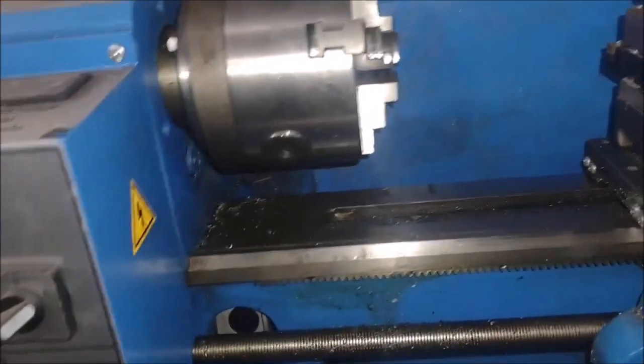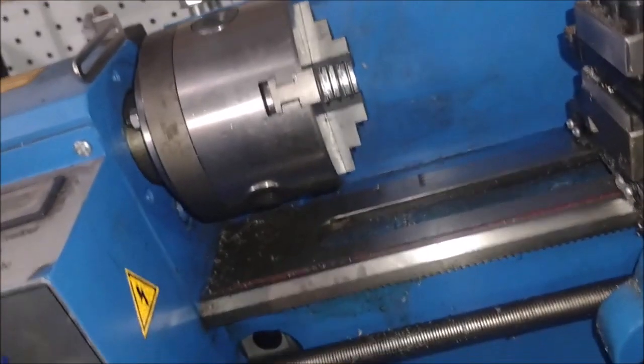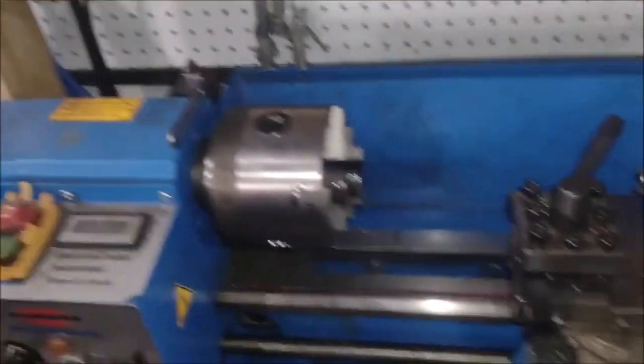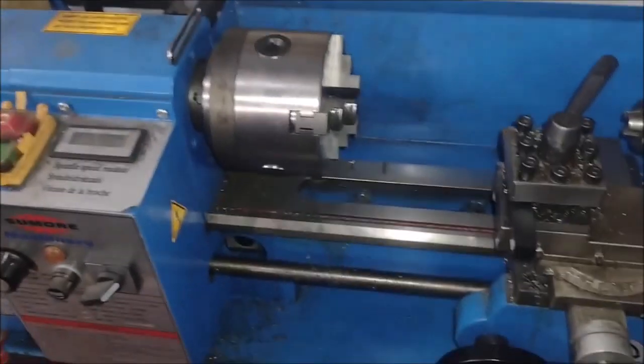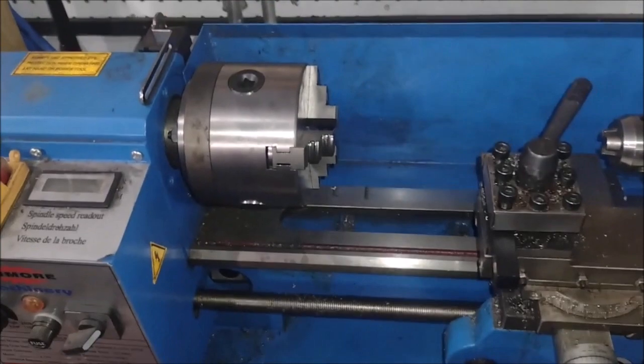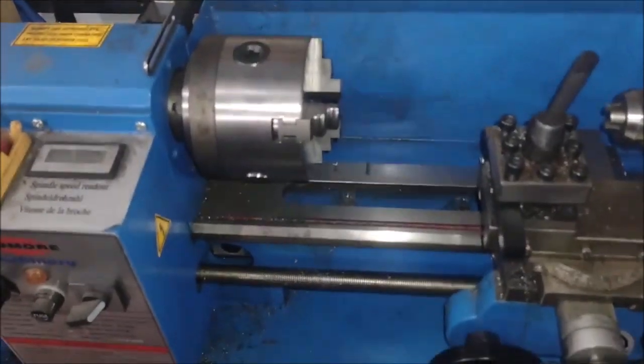The next thing I want to get is a milling machine for doing my other hobby projects. I'm not going to tell you what because it's not really relevant to the channel, but this is a really good piece of machinery for the shop. If you're making pins at the top of your machinery or doing other projects, this is definitely a good apparatus.